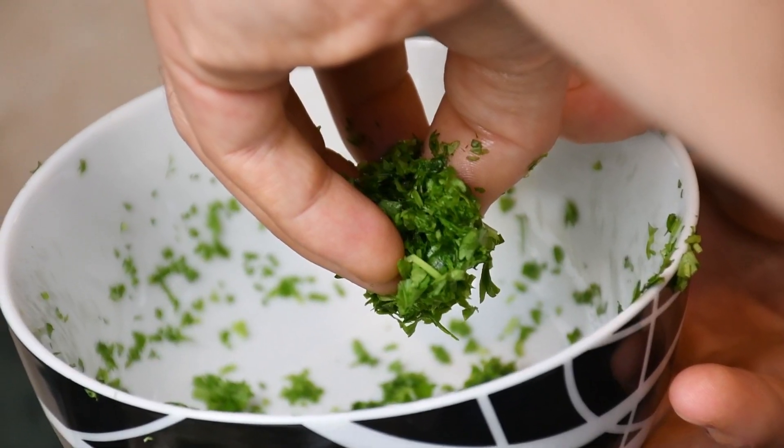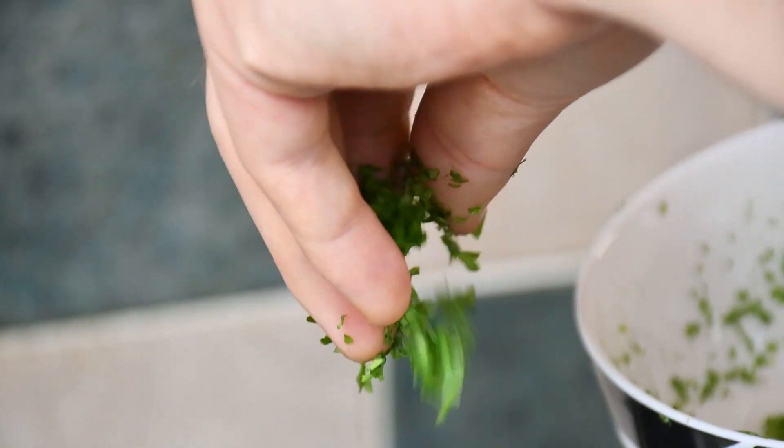With the rice you can keep it nice and simple by just adding some chopped parsley and a spoonful of vegan butter.